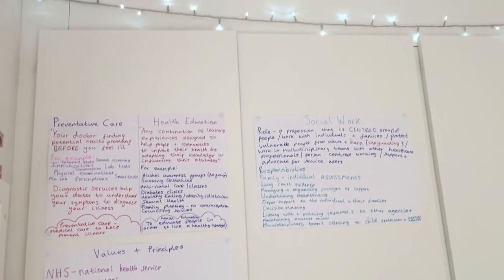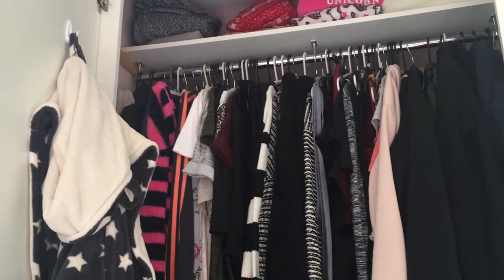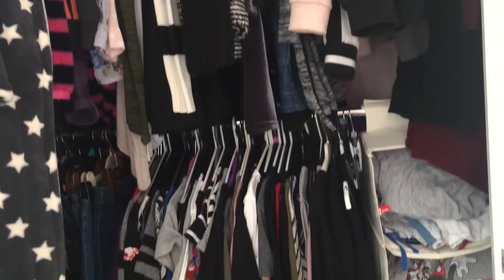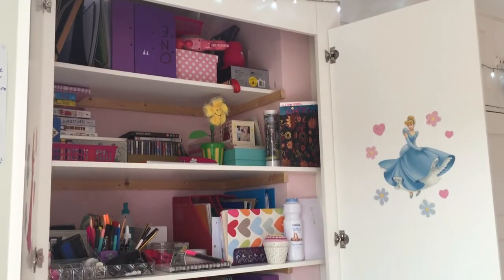Then we move on to my wardrobes. One side has all of my clothes in, and then the other side of my wardrobe is just full of a bunch of stuff that I need — it's just so messy on that side.